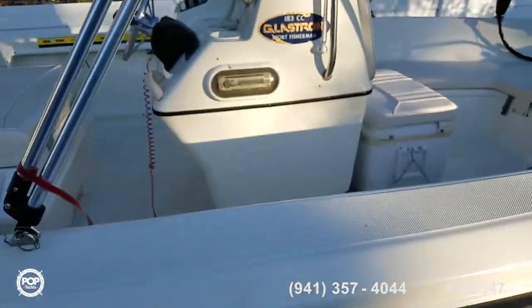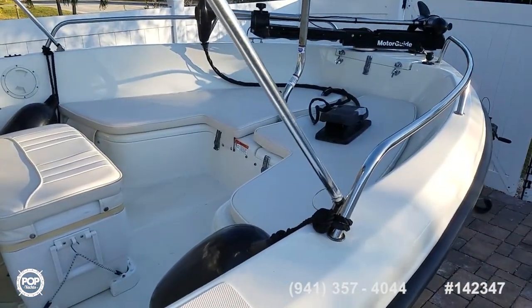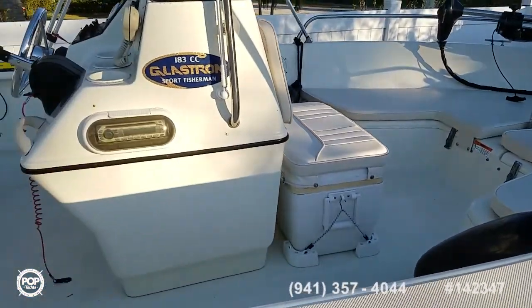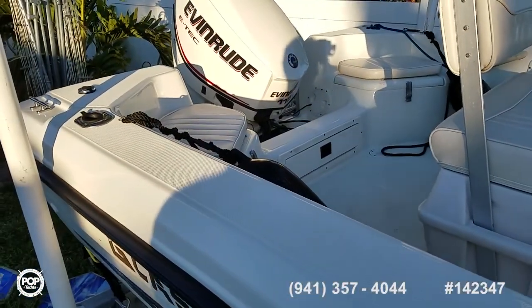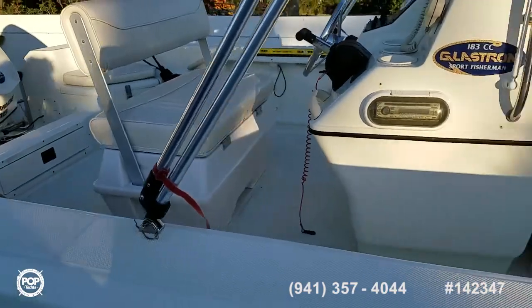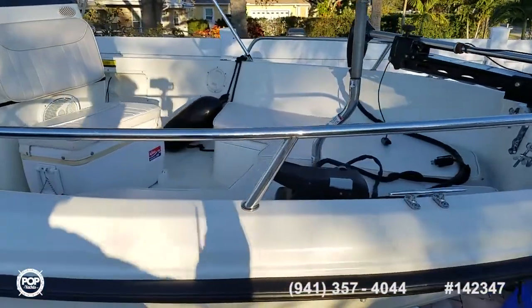Versatile layout with a forward casting deck and fishing seat — I put the snap-on cushions as well. And then there are two rear jump seats also. The motor had its 100-hour service and it's right around 125 hours on it now.